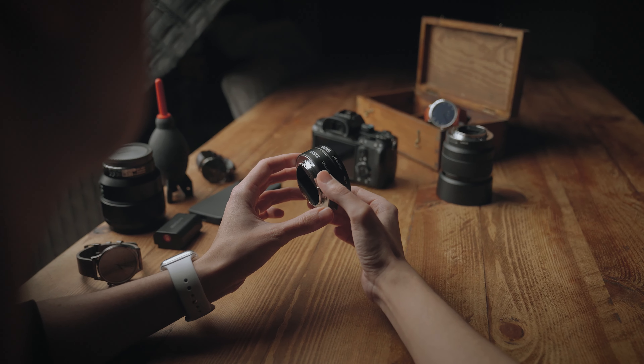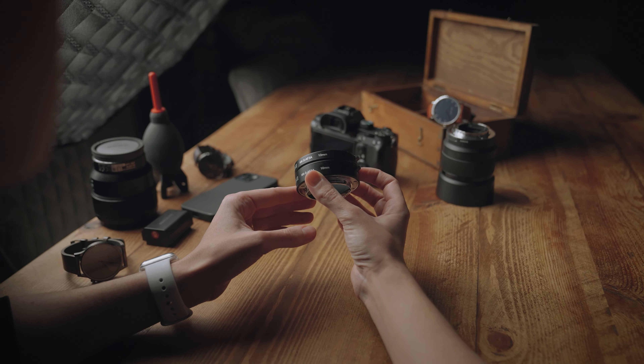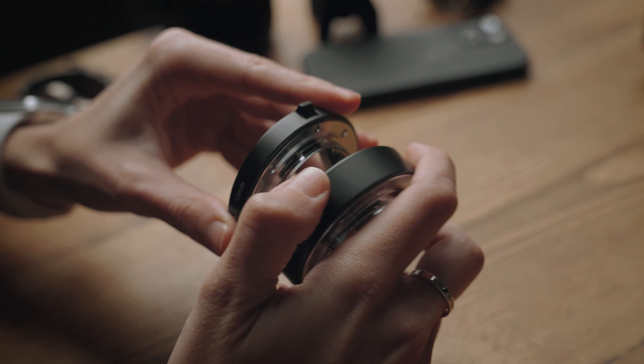These Meike macro extension tubes come in two different versions. Version B is entirely plastic, including the bayonet which connects to the camera or lens. Version A has a metal bayonet to connect to the lens or camera. The build quality with the metal bayonet is much better than the plastic ones — I had some years ago that were all plastic and they literally just fell apart.